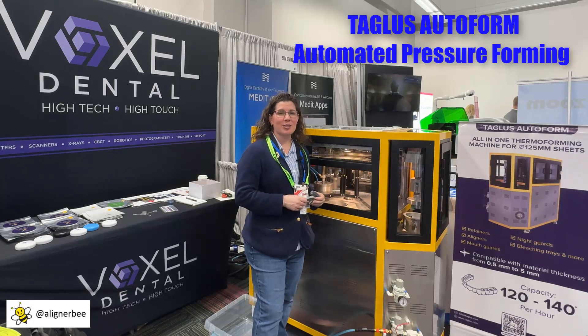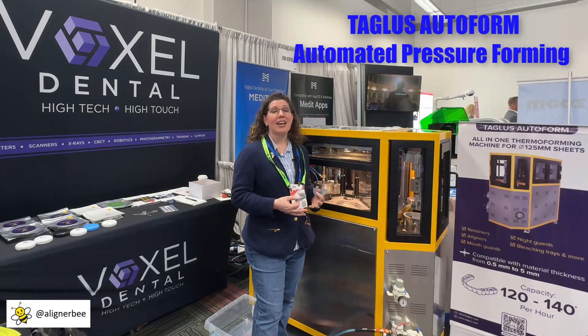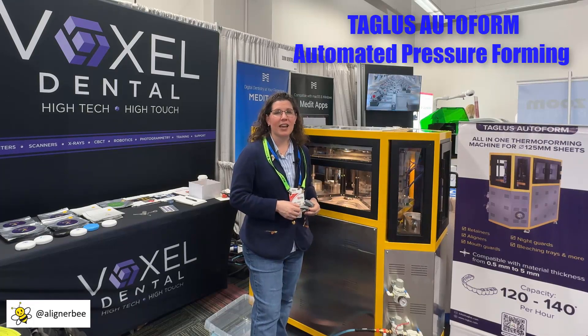Hi, this is Dr. Melissa Chotel, also known as the Aligner Bee, and I'm here in Chicago at Lab Day, checking out the new innovations in laboratory technology.